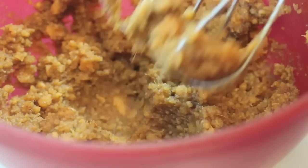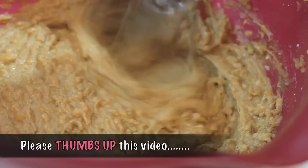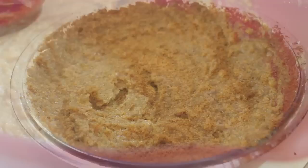I have one more ingredient to add: egg. Mix that in. If you are liking these holiday recipes, please be sure to give it a thumbs up — I would really appreciate that, so please do that before exiting this video.